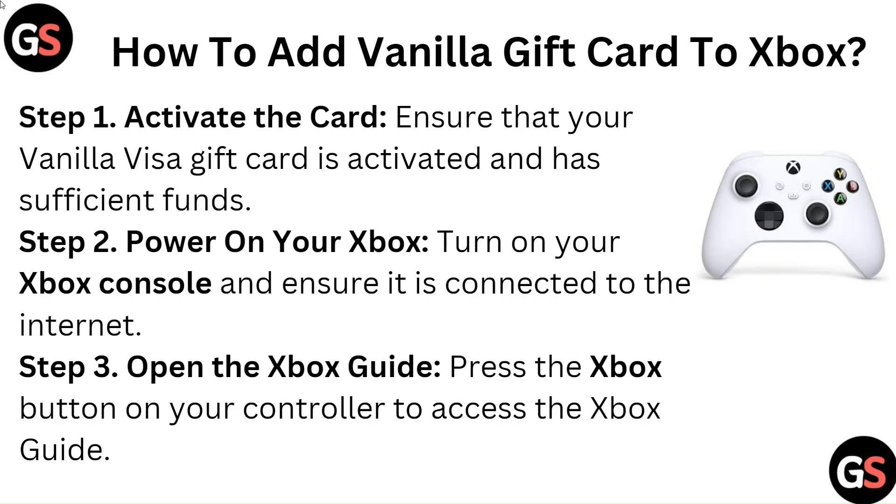Step 1: Activate the card. Ensure that your Vanilla Visa gift card is activated and has sufficient funds.